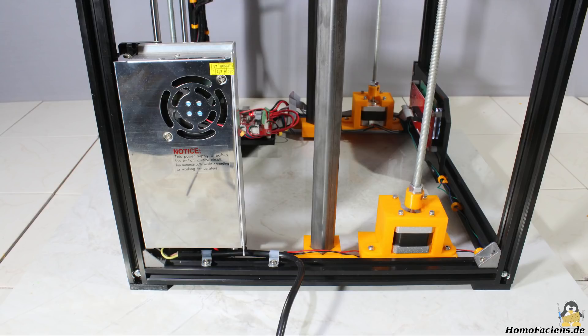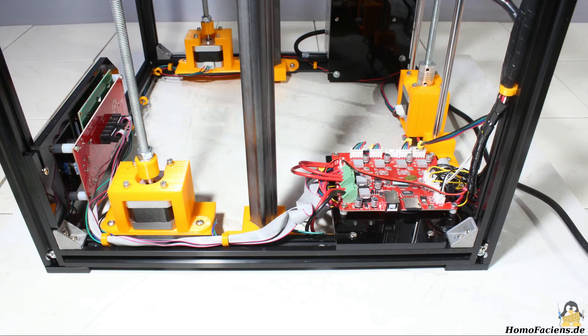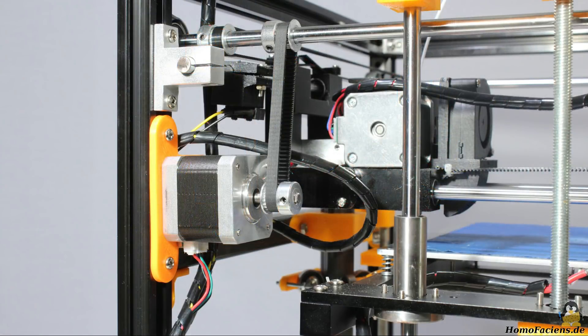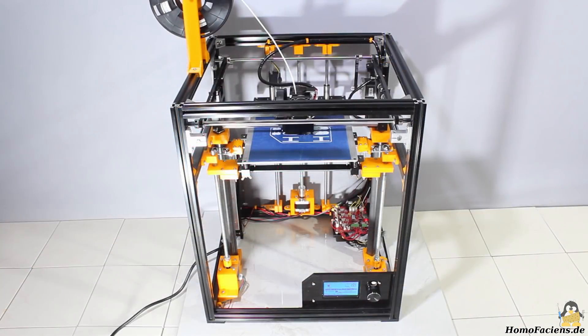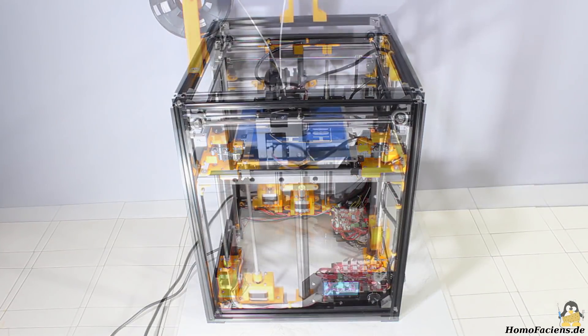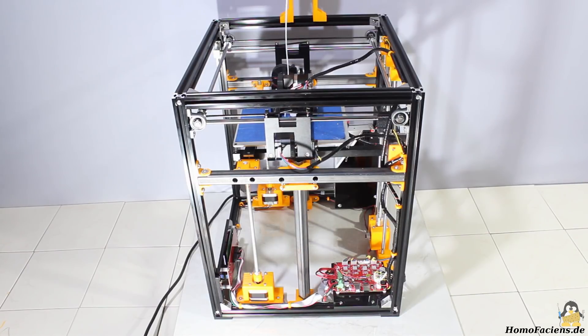I changed the mount of the power supply, the main board, the Y-axis motor, as well as the display so that none of the parts sticks out of the edges of the cube. With that you can cover the frame to get a tiny boxed factory in a cube. You can install climate control inside that covered box and all moving parts are protected from unauthorized access.